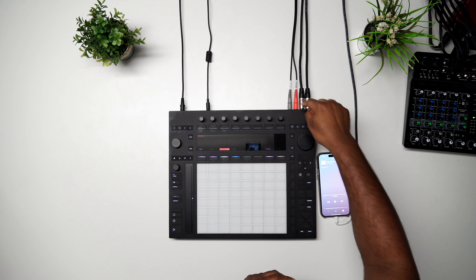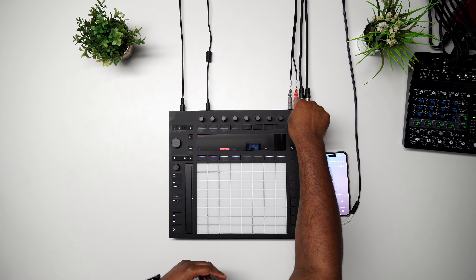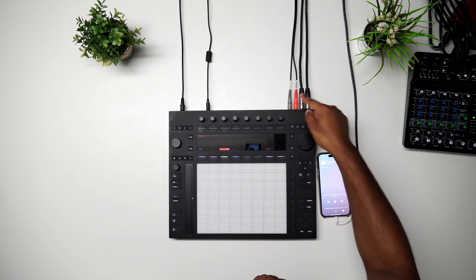What's up guys, we're going to do some sampling and we're going to use our iPhone to sample into the Push 3. How we do this is we're going to get this Y-cable — you can get this cable from Amazon or anywhere — and basically it's going to be a left and right quarter inch on one end.